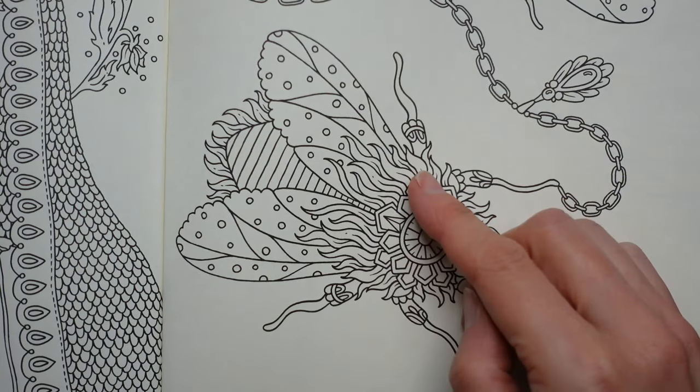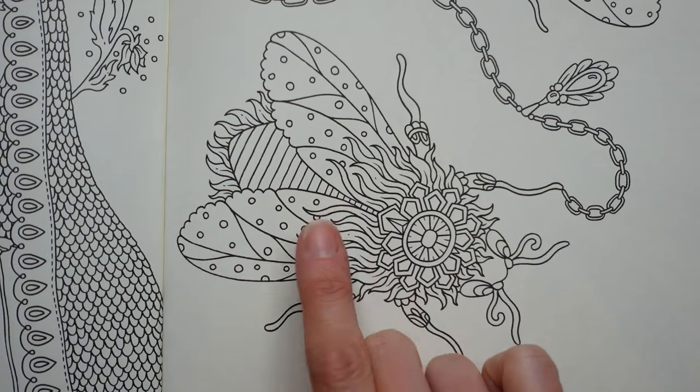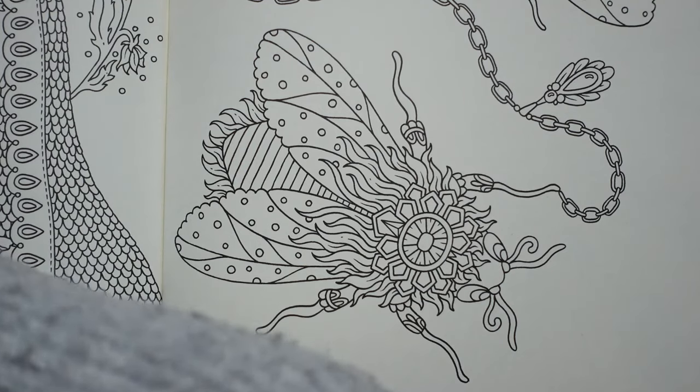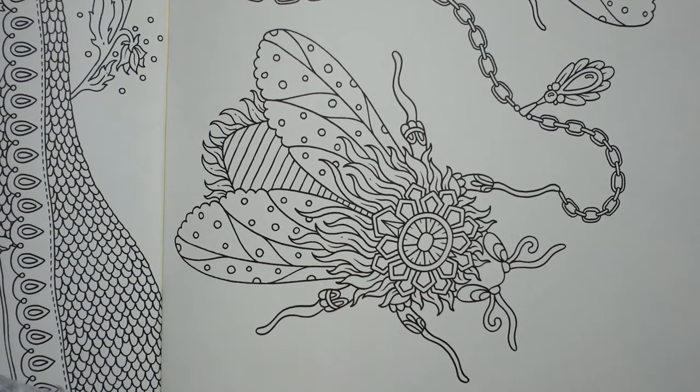I'm going to show you a bit of the body as well. I'm going to start with the golds — grabbing the goldenrod, the deco yellow. The colors I used are actually in the description, and I'll be telling you at each step exactly what I'm using, so don't worry. Let me just select them — and a dark umber.